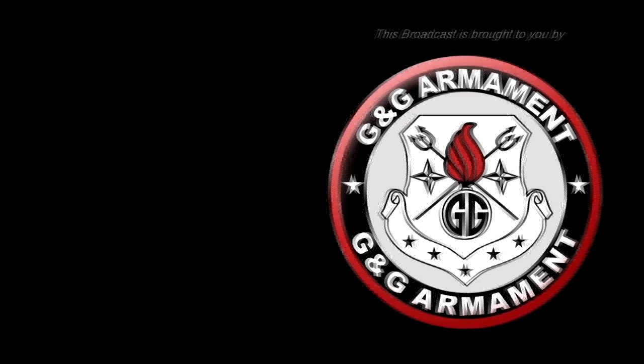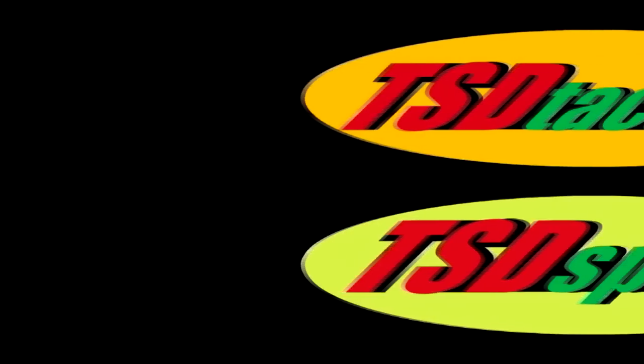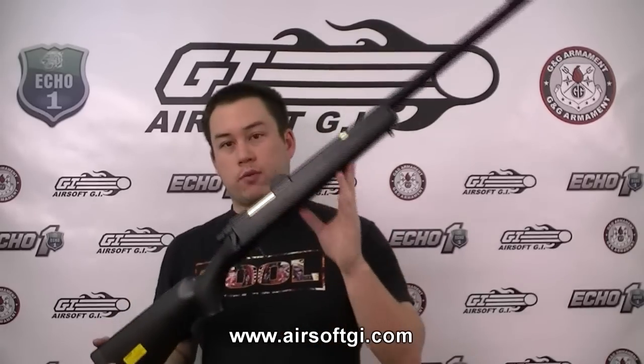This Airsoft GITV episode is brought to you in part by G&G Armament and TSD Airsoft. Welcome back to Airsoft GITV. My name is Tim, and I have decided to continue on my quest to expand your Airsoft knowledge and show you how stuff works.